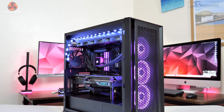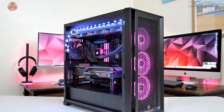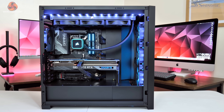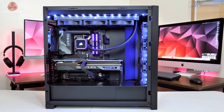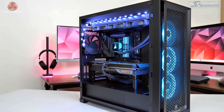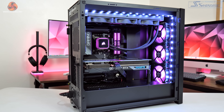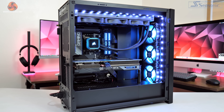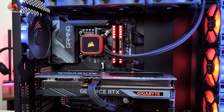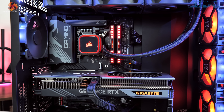Moving on to testing, we are of course using our regular GPU test system provided by PC Specialist. This is built around Intel's i9-13900KS CPU, paired with the Gigabyte Z790 Gaming X AX motherboard, and 32GB of Corsair Dominator Platinum RGB DDR5 memory.